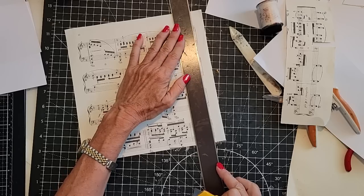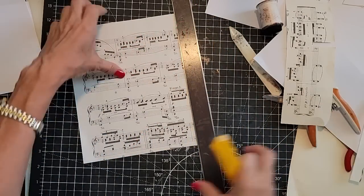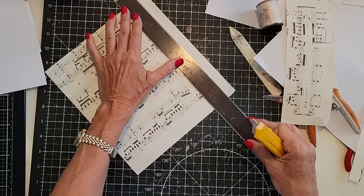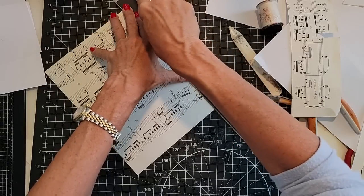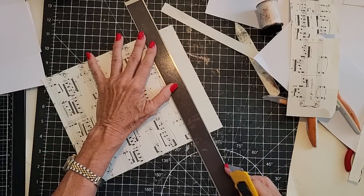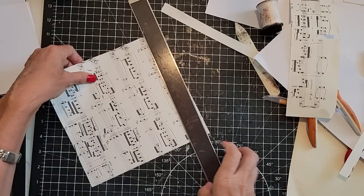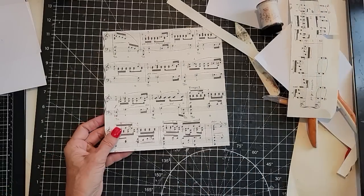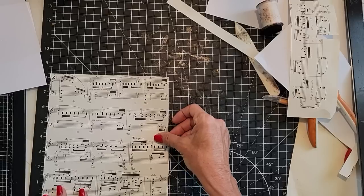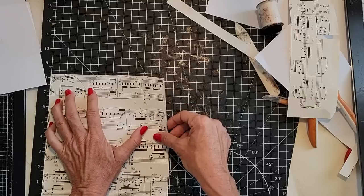I'm going to make a wider envelope this time, just for fun — more like a business envelope kind of thing because the page is bigger. I'll just take off the white space and we can even use that to bind edges. Let's get like an eight-by-eight square so we can do the other kind of envelope.